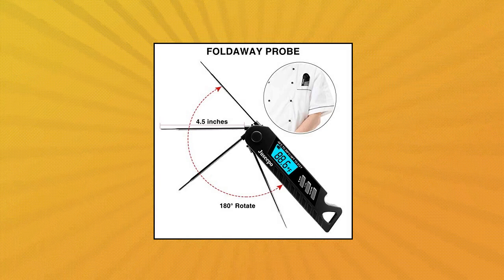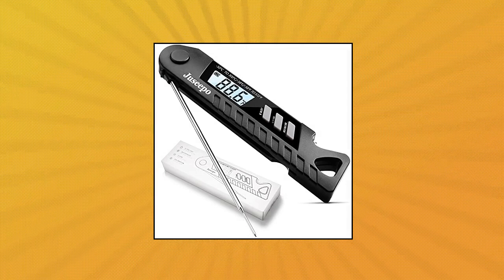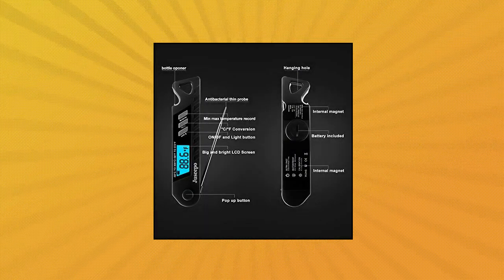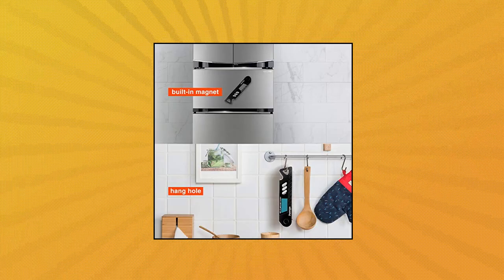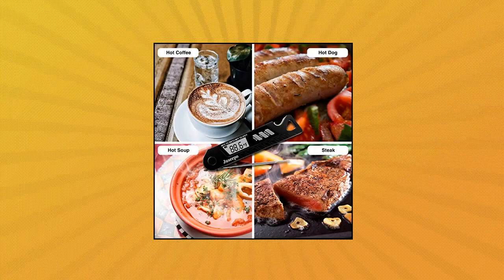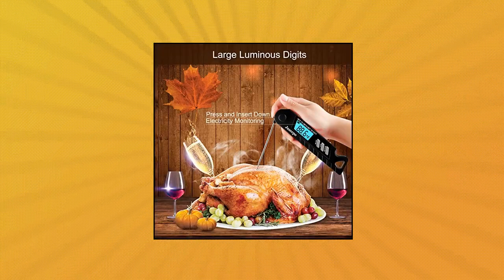Juicypo Waterproof Digital Meat Thermometer — ultra fast and highly accurate. Equipped with a 4.3-inch food grade stainless steel probe with a precision sensor, easy to punch into the meat. Keep it in food for about 2 seconds and you will get an accurate temperature. Whether it is fried steak, barbecue pork, fried fish, potatoes, or outdoor barbecue, this cooking thermometer can provide you with an accurate reference temperature.